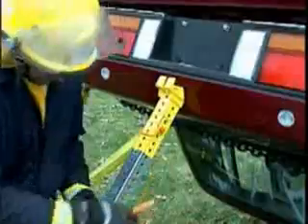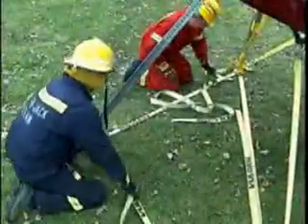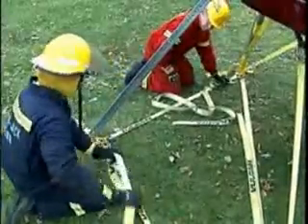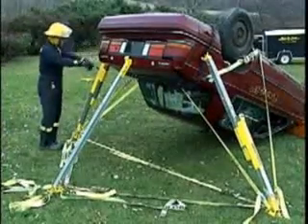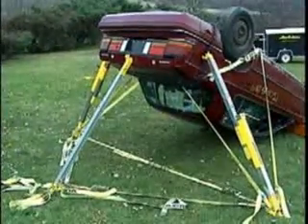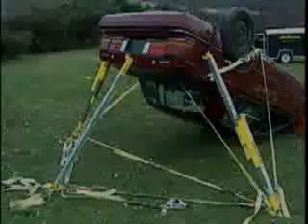Apply a third stand at the rear of the vehicle. Run straps to fender stand bases. Always monitor the situation to make sure jacks are stable and the vehicle is secure in its position. The vehicle is now ready for patient extrication.